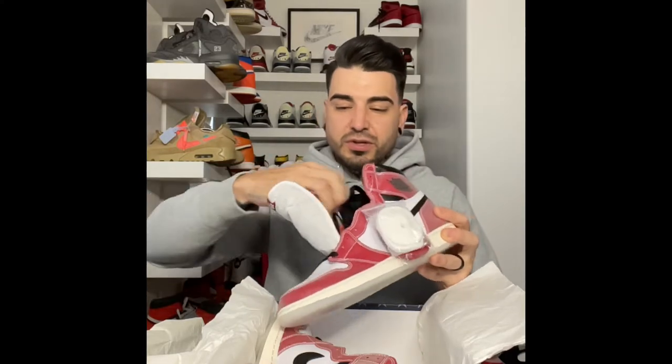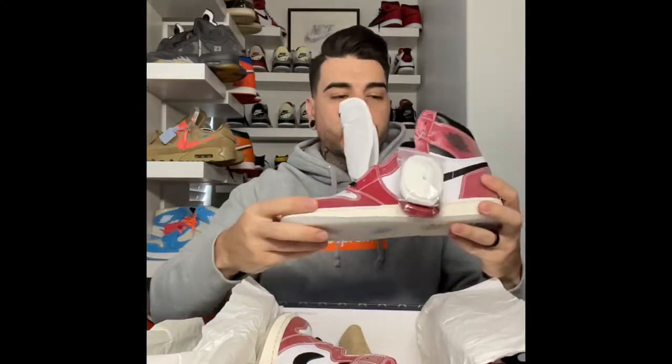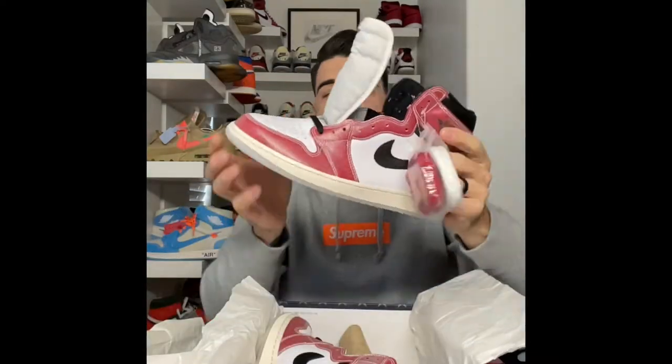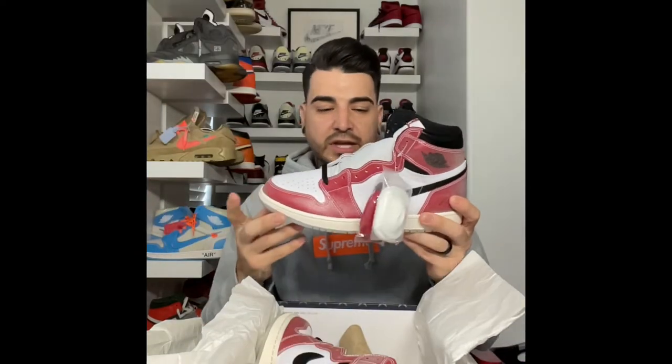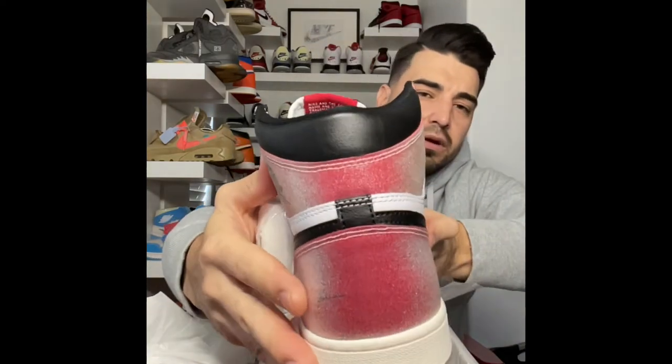Super clean sneaker. It came with the regular insoles, black laces with the traditional one lace through the bottom holes, and it's nicely stitched on the inside. The soles are nice and firm — a squishy sole is always a dead giveaway for a non-authentic pair. I love the milky soles. It has a slight hint of a vanilla sail color to the midsole, kind of that aged feel to it — super clean.